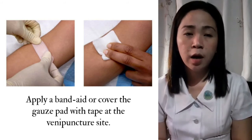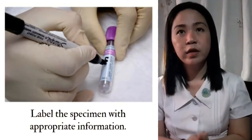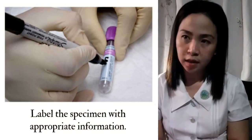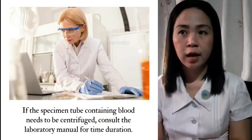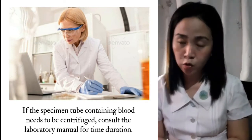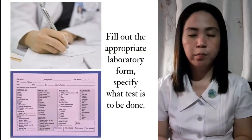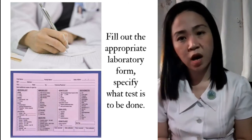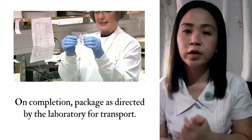Label the specimen with the appropriate information such as the client's name, date, time, ID number, and your initials. If the specimen tube containing blood needs to be centrifuged, consult the laboratory manual for the time duration. Fill out the appropriate laboratory form and specify what test is to be done. On completion, package as directed by the laboratory for transport.